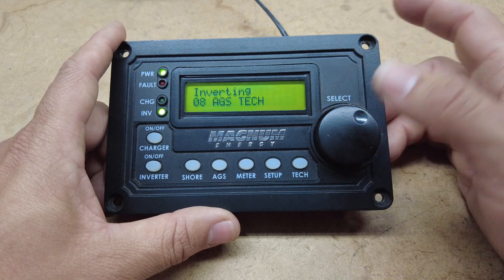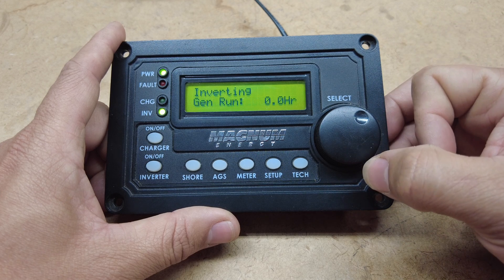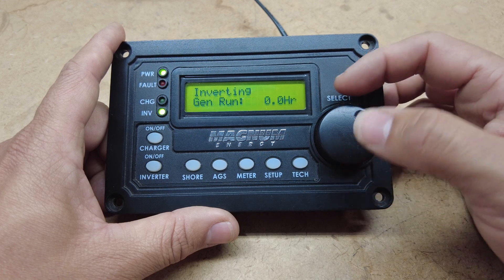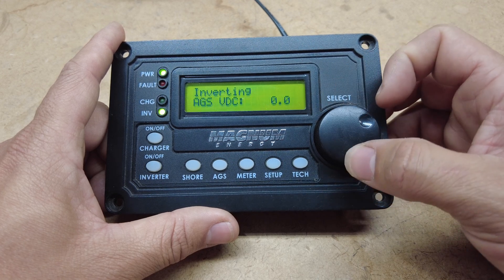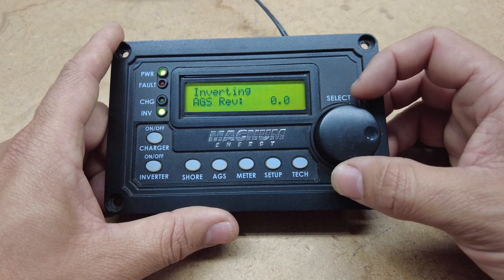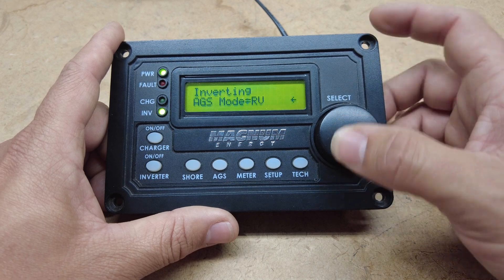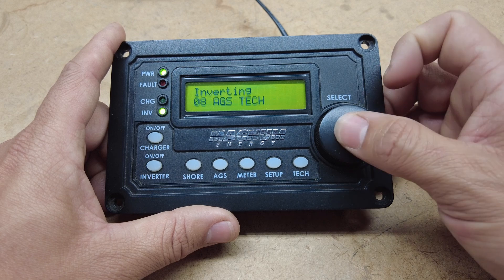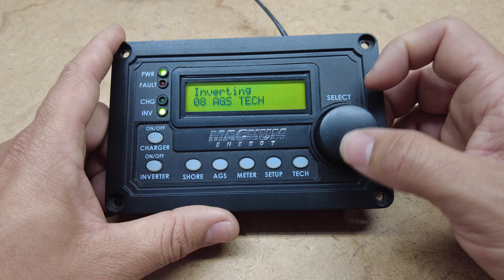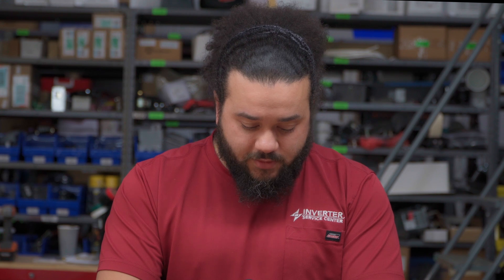The next option you have is AGS Tech, which shows you how long your generator has run, the volts coming out of your generator, the temperature, and the revisions. It's in RV mode or you can go to Other. And that is all the options for the AGS.